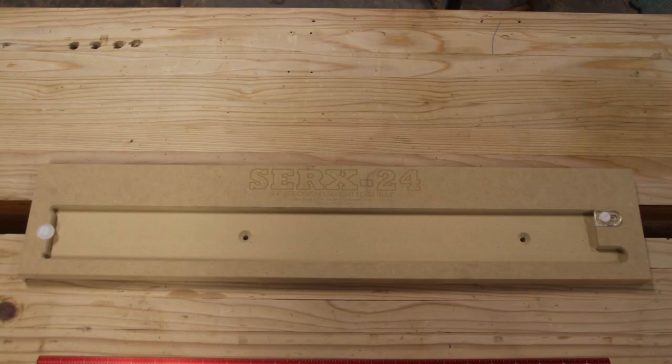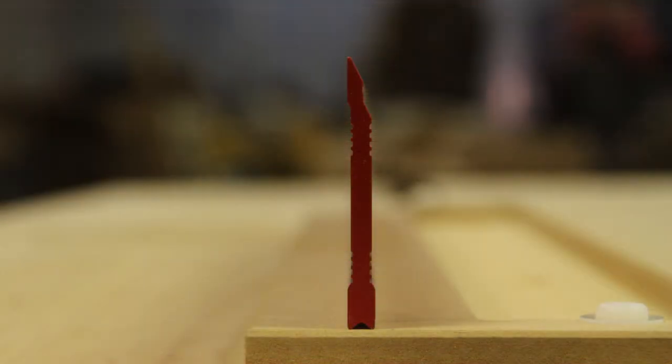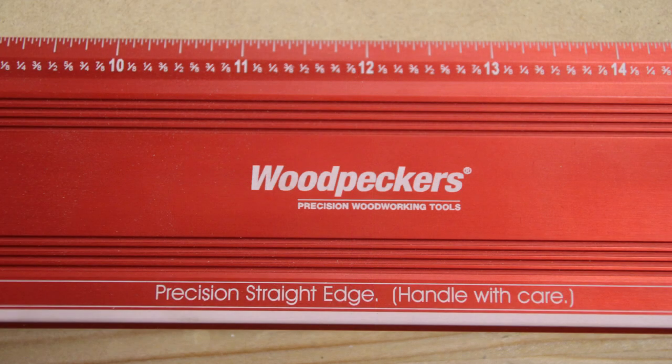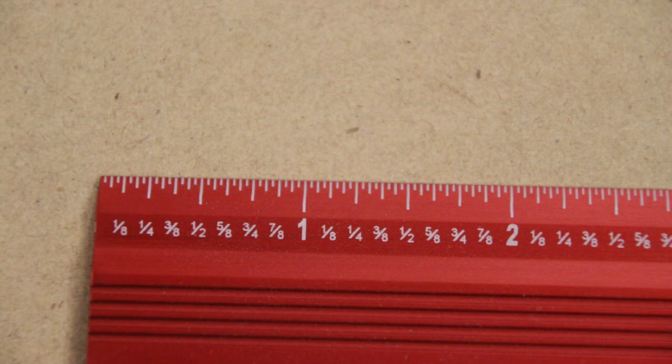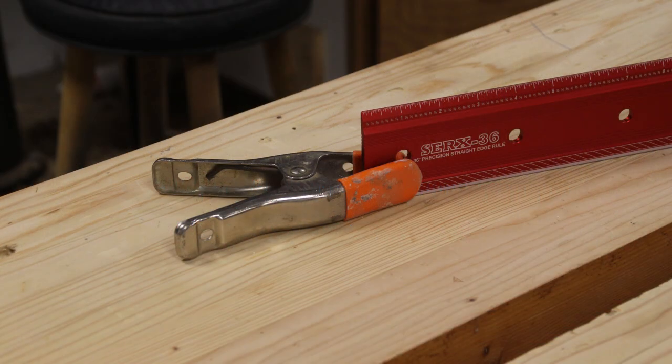The precision straight edge side has two different legs to increase stability and support when using it on edge — when setting up machines or using feeler gauges. The other side, the one with the inch scale, has a 30-degree bevel. What that does is it gets your inch scale closer to your workpiece, which allows less user error when transferring marks.